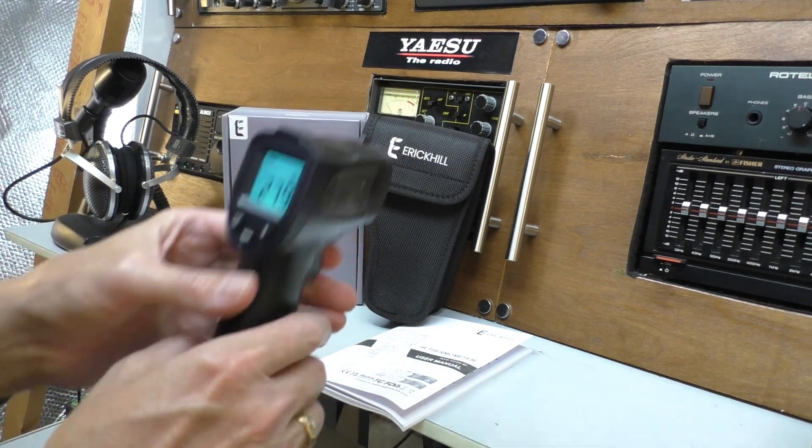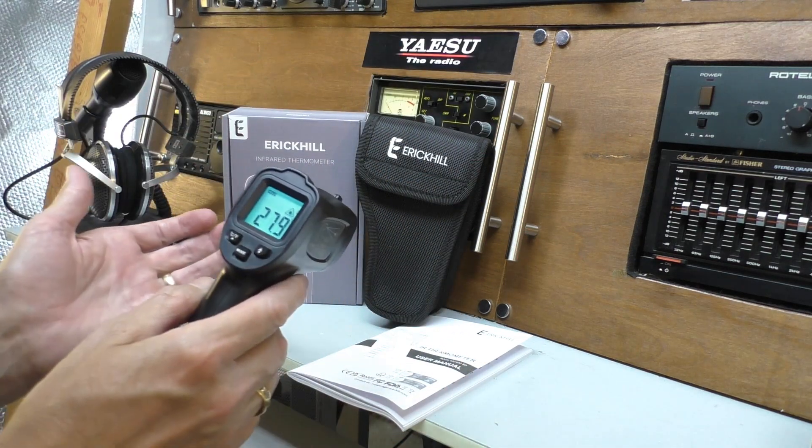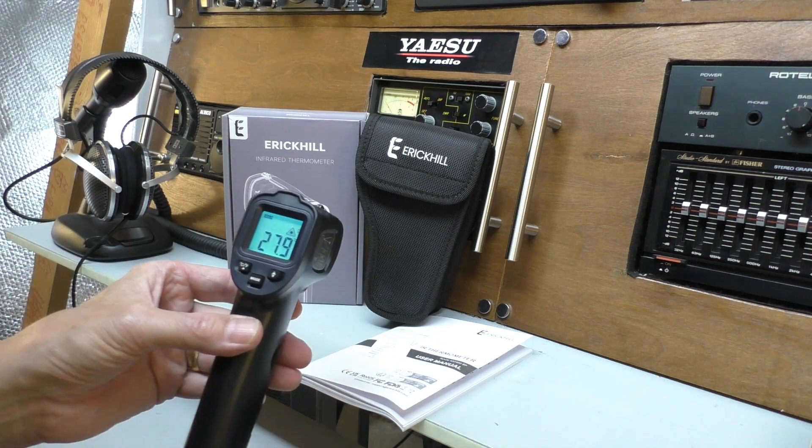It feels quite nice overall — I thought it might be rubberized but it is hard plastic, though it's not an expensive item anyway. Let's take this downstairs and start playing around with it. When you get one of these you just can't help it — it's addictive, you want to start pointing at things to read the temperature. Let's go down into the garage and see how it works in the field.